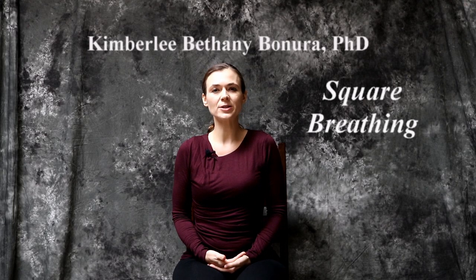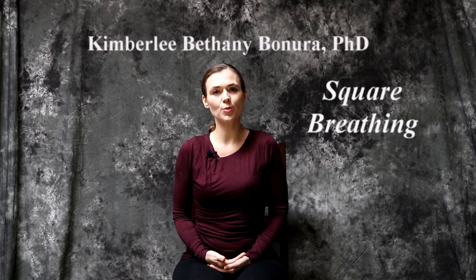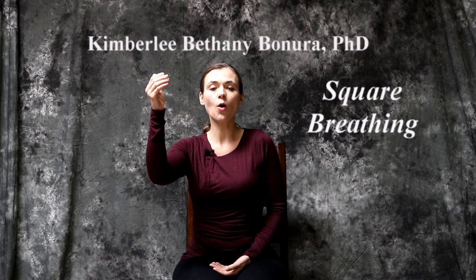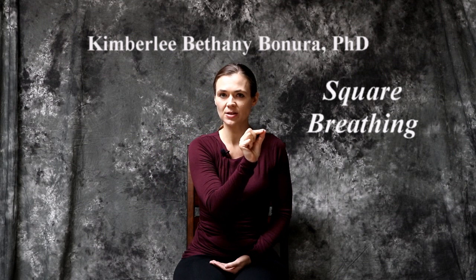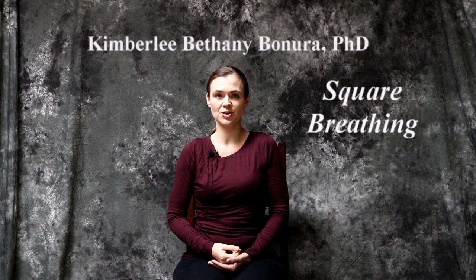Breathing strategies are a wonderful way to improve your relationship with stress. One of my favorites is called square breathing. In square breathing, we divide the breath into four components: the inhalation, a holding of the inhalation, the exhalation, and a holding of the space after the exhalation.